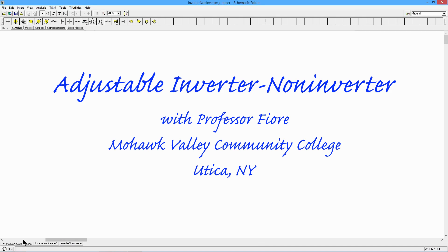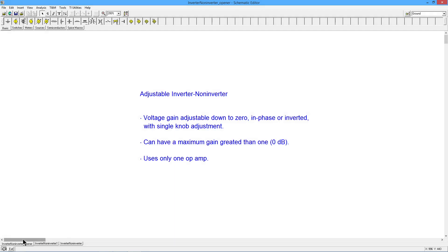Greetings everyone, it's Professor Fiore, and today we're going to talk about a very interesting circuit — an adjustable inverter, non-inverter. Check out these features: voltage gain adjustable down to zero, in phase or inverted, control with a single knob adjustment. You can have a maximum gain greater than unity. And it uses only one op-amp and a handful of other components.